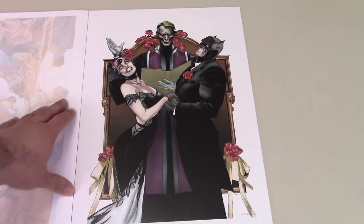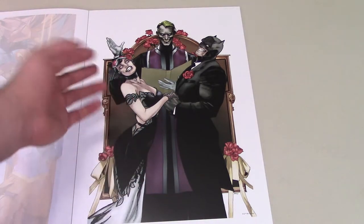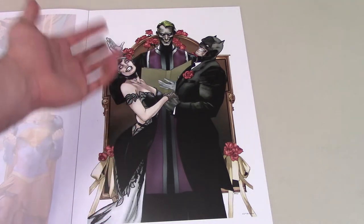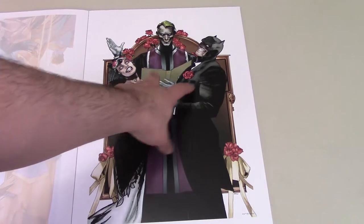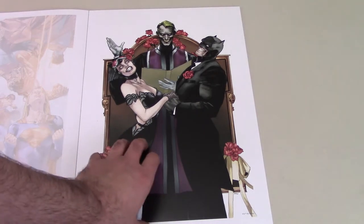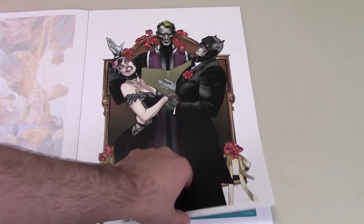Then we have this one — pretty creepy. Got Batman and Catwoman exchanging their wedding vows, with the Joker as the priest, and clearly he has killed them. Creepy one there, but really cool. A lot of nice detail and their faces are so grotesque — it's just really nicely done. This would be, of course, the Joker's version of Happily Ever After.